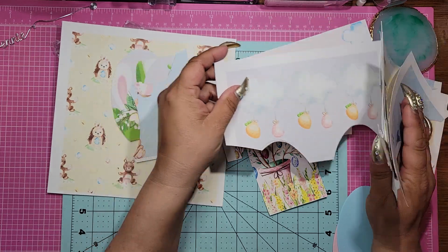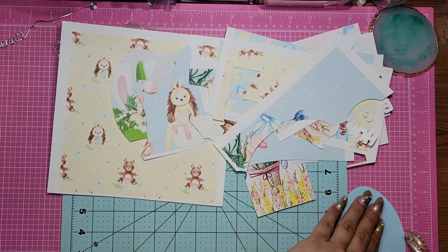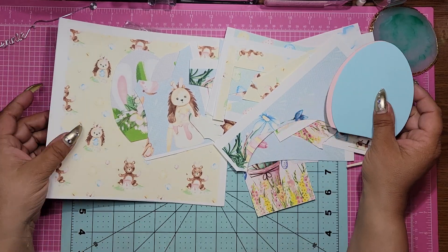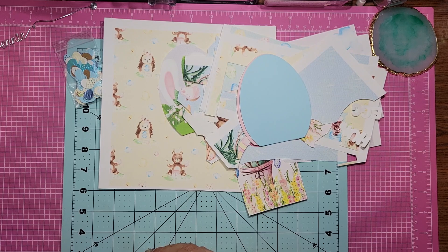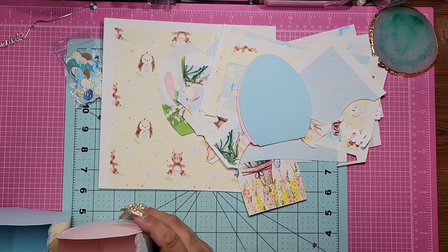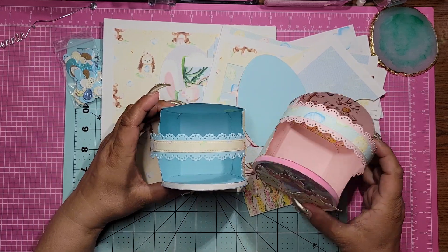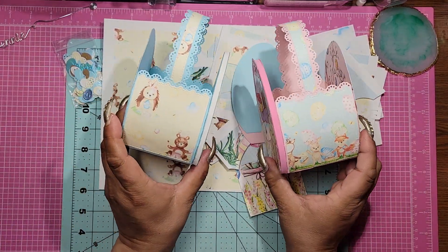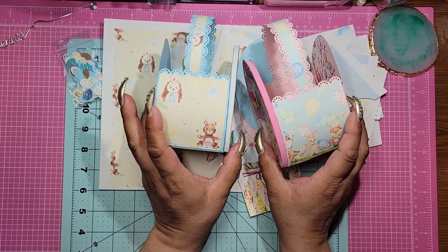Look at this cutie patootie. Oh my goodness. And then you got this one. So let me show you what I created with it. I made Easter baskets for the littles in my family — this is one for my Gab and one for my AJ. These are so stinking cute. This is the sides, so it'll give you an idea of the paper as well. And then this is the front.